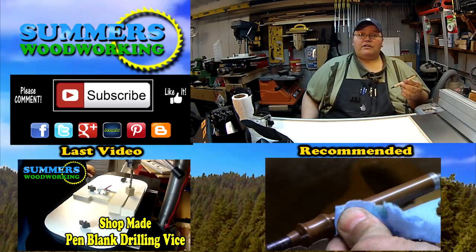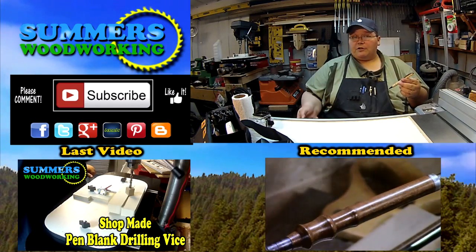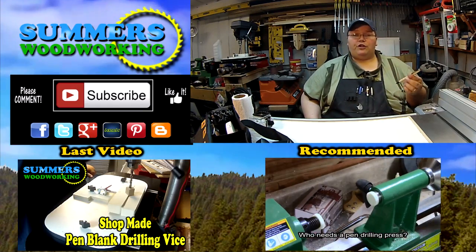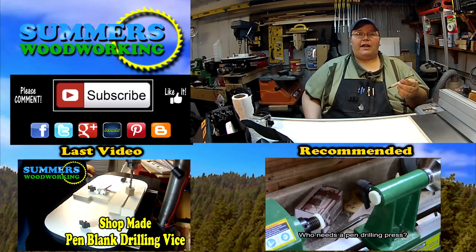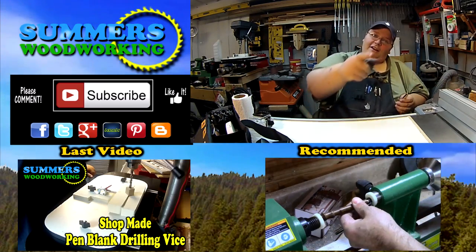As for the rest of you, thanks for watching. If you like what you saw, please click the like button. Please subscribe and share with your friends — the more you share, the more you help out my channel. Stay safe, happy woodworking, and I'll see y'all later.